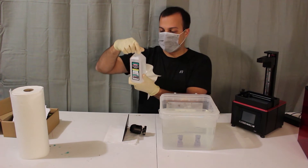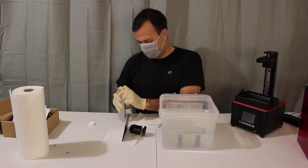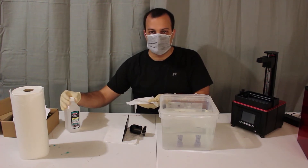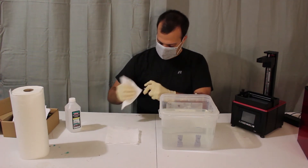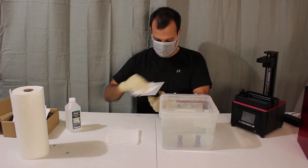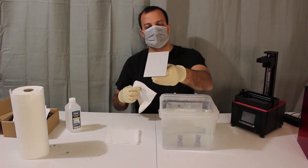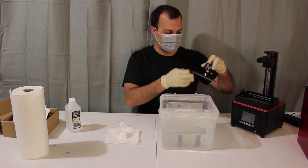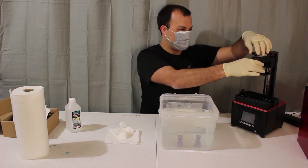I'm just using some isopropyl alcohol to clean the build plate. This is the highest I have — 70%. I'm using alcohol because it evaporates quickly. You just want to make sure you get all that residue off. I've already got some scratches on the build plate — I don't know if you can see that — from using the metal scraper. I wonder if there's a better way to avoid that, and whether it will affect future prints. I'm going to go ahead and put it back on.